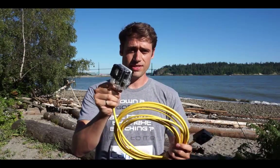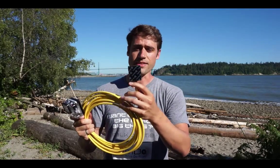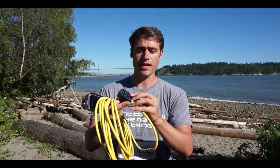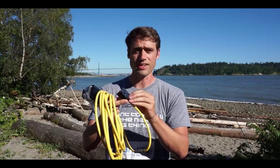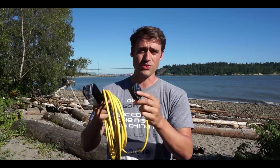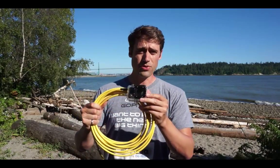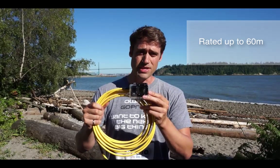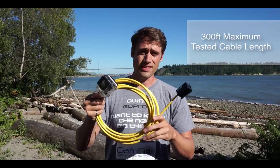On this side is known as the wet end, and the other side is known as the dry end. The dry end comes with a handy little piece of velcro which you can stick to your smartphone or Wi-Fi enabled device, though you don't need to in order for the Wi-Fi to work. The GoPro dive housing is rated up to 60 meters, and the maximum cable length we've tested is up to 300 feet.